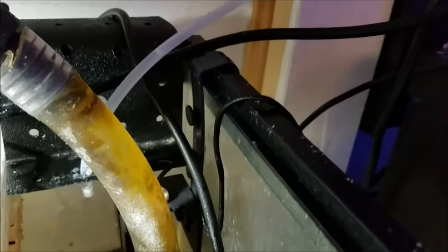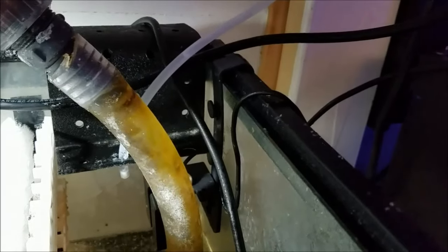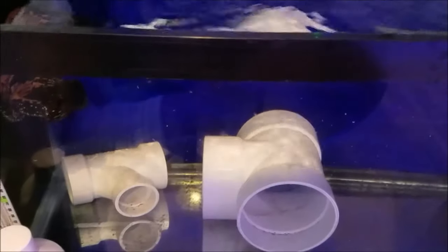This is my drip line for my top-off water and kalkwasser. I've covered that in another video so you can check that out.